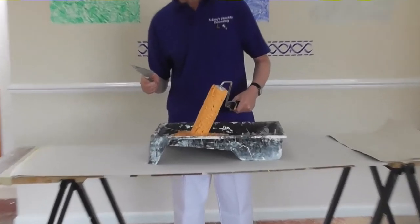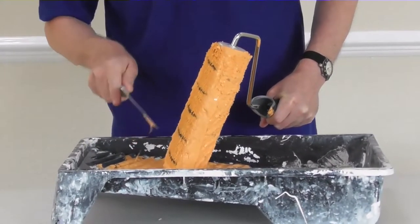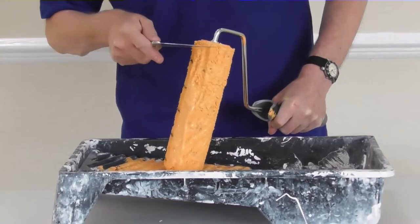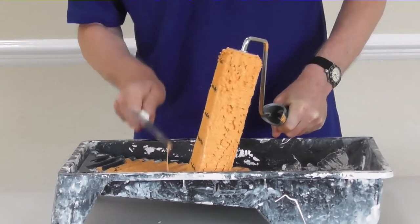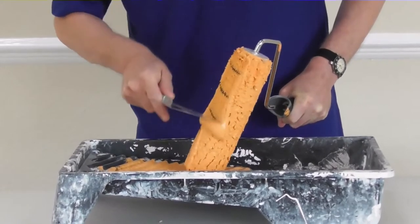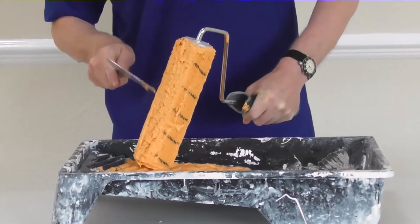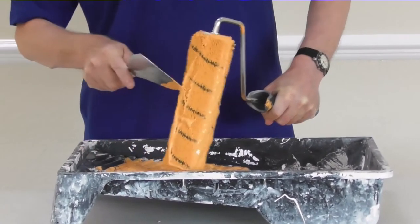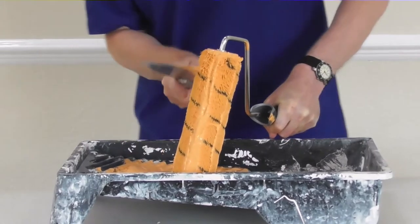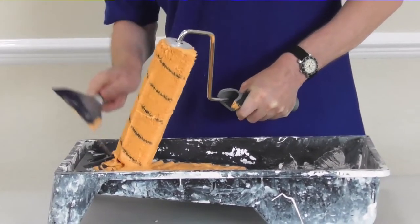You have the roller on the edge of the tray and then you squash it down through that, turn the roller a little bit, and then keep spinning the roller sleeve around to drag all the paint out of the roller sleeve. It brings out loads of paint, as you can see. Do that for a couple of minutes to get the worst of the paint out.